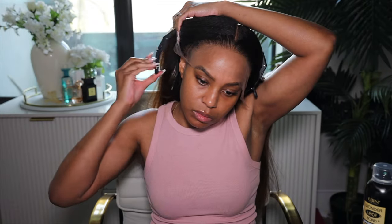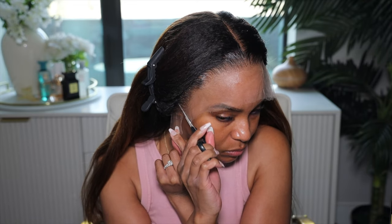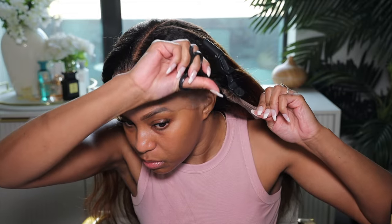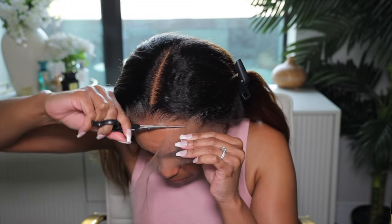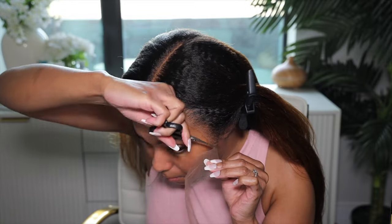This wig comes with a pre-plucked hairline, bleached knots — she's ready to go straight out of the box. For my base I kept it really simple: no bald cap method — just a wig grip, a wig cap, and we're getting to the business. Once I put her on I said, oh my god, this hairline is perfection. You can see my wig cap, we'll fix it later. What I'm going to do now is just cut off the lace. Usually I would tint the lace at this point but I said I know OMG Her Hair has my back.